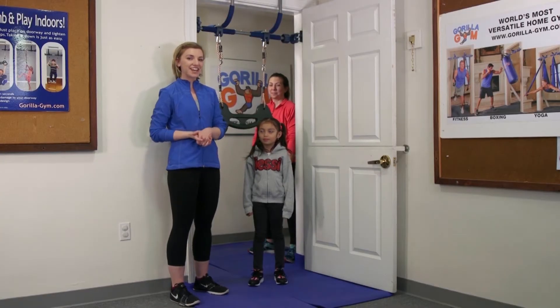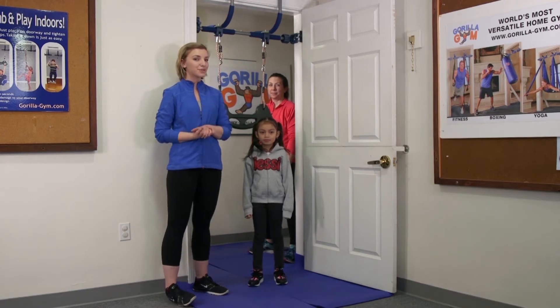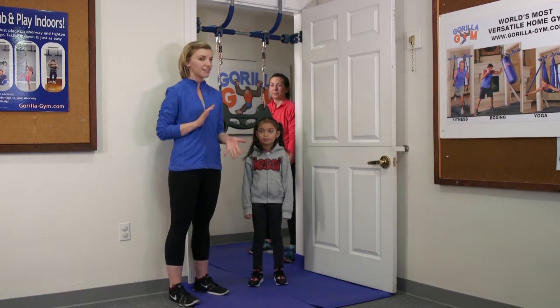Alright, we are starting our trapeze exercises with our elementary school aged children. We're working with kids five to nine.